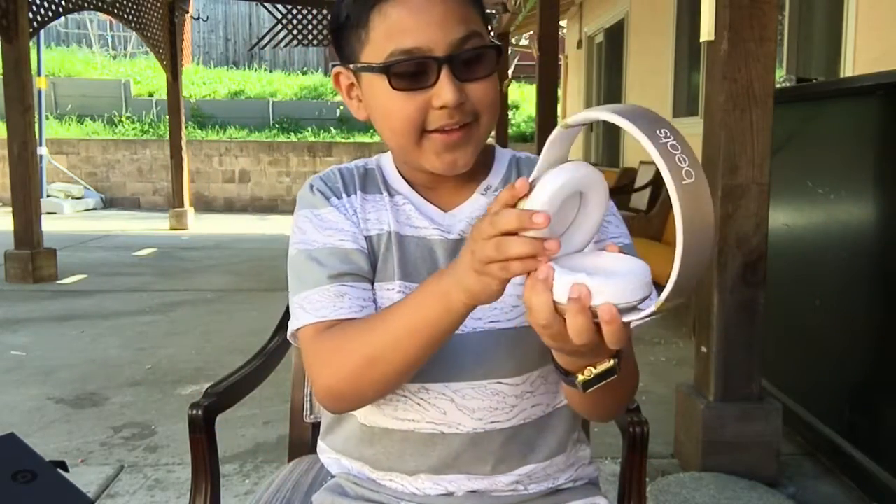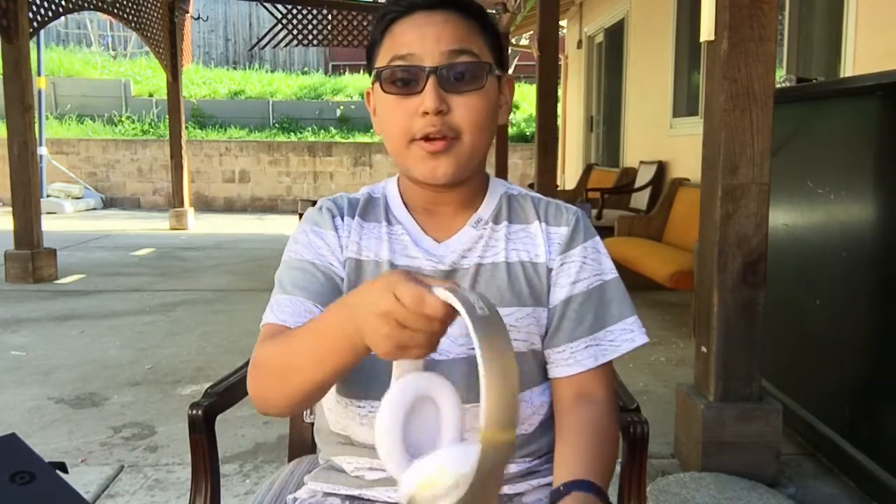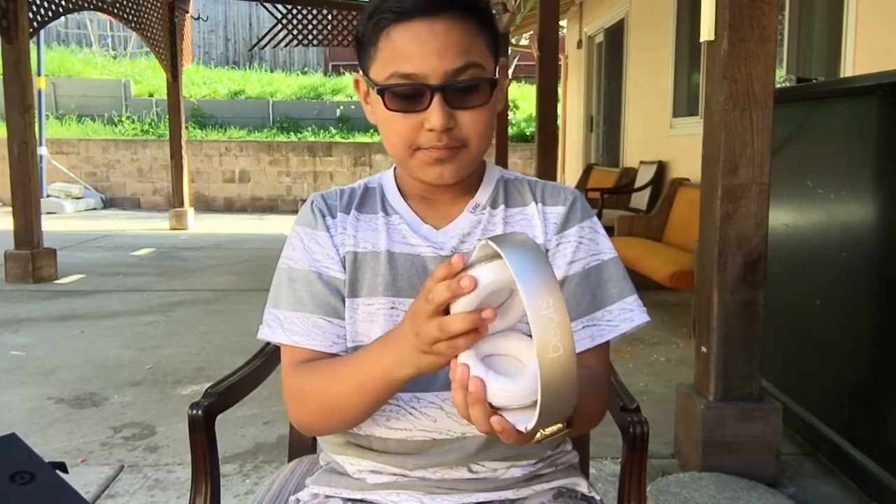Alright I went to go try these headphones out and let me tell you guys, these are the best headphones I've ever gotten. The sound quality is amazing guys - the bass is oh my god, it literally goes boom boom boom, it's just amazing. So far, sound quality for these headphones I give it a 10 out of 10. Build quality I checked out as well and they're pretty good - 10 out of 10.